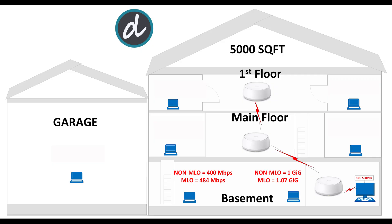Next, we moved all the way to the left corner in the basement. Here we still achieved an average of 400 megabits per second for both upload and download without MLO enabled, and an impressive average of 484 megabits per second download and upload with MLO enabled.